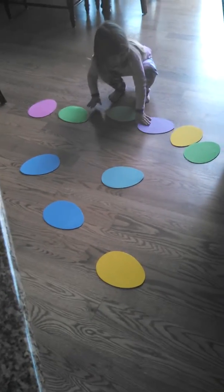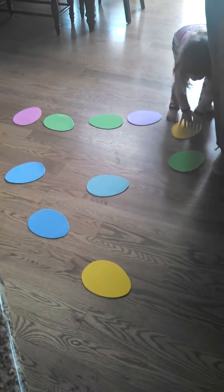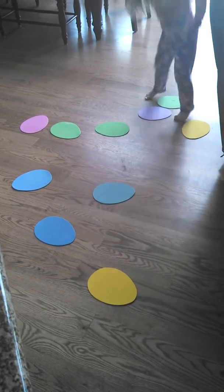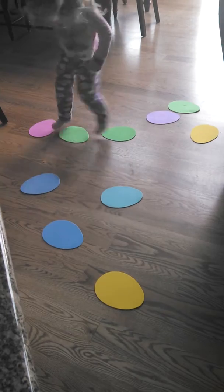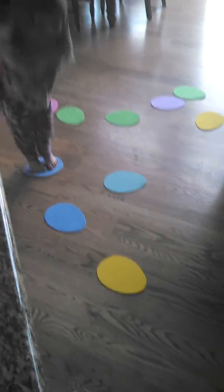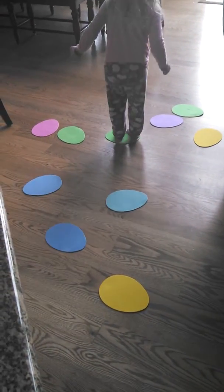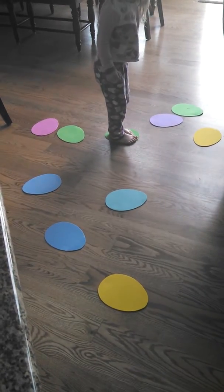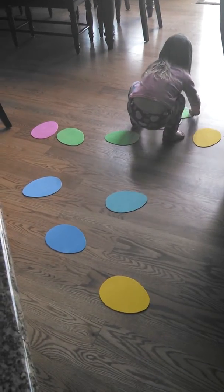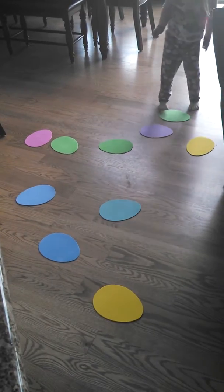Bailey has created a game to play with our craft eggs. She's going to show us how to play. Hopping on the eggs! This is what happens when you let a three-year-old have access to the craft cart while you're doing the dishes. Pretty creative and pretty cool. She came up with this egg hop all on her own. I think it's pretty cute.